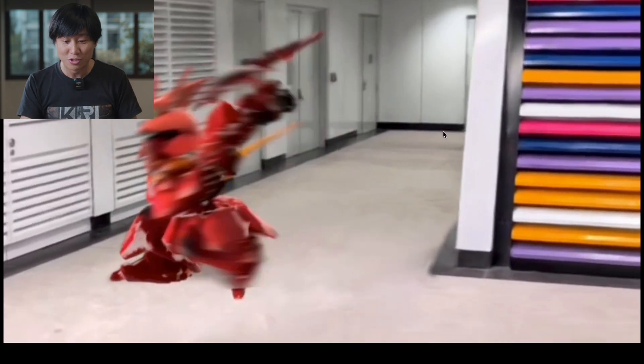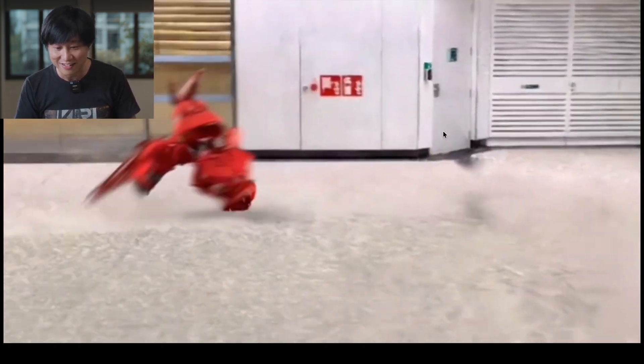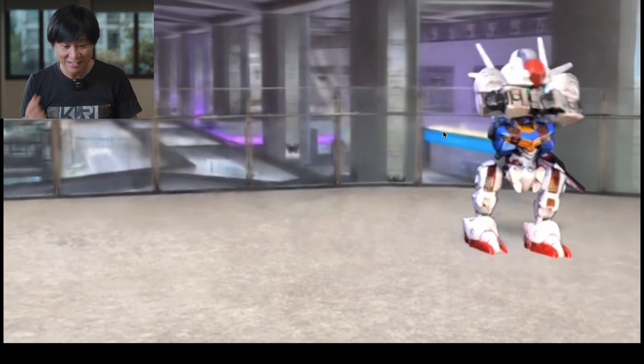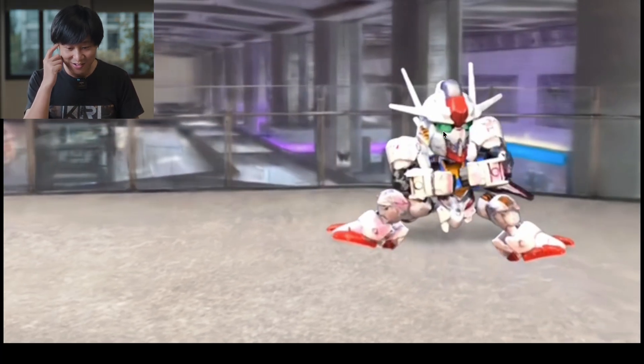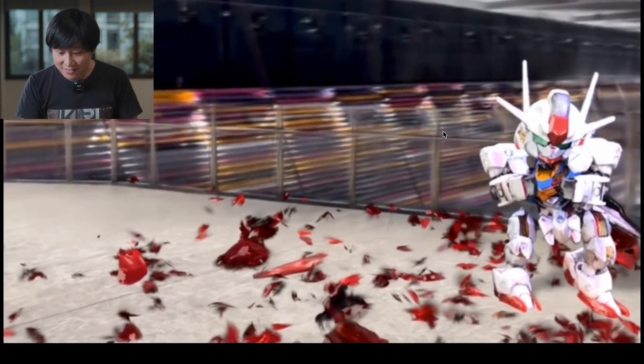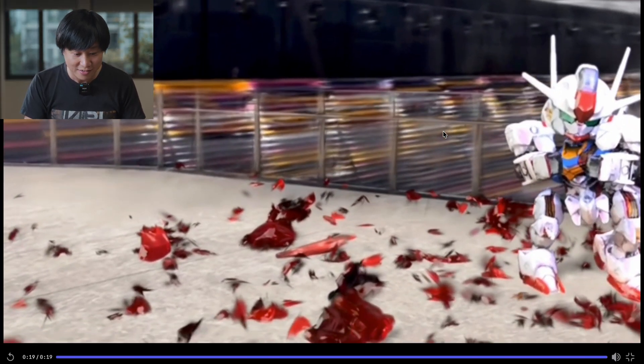So basically, he combined the motion with the Gaussian Splatting, and then he does some sort of physics so it can break. And even the background — the museum — it's also 3D Gaussian captured, I think. This is so cool. It's definitely a lot of work put into it.